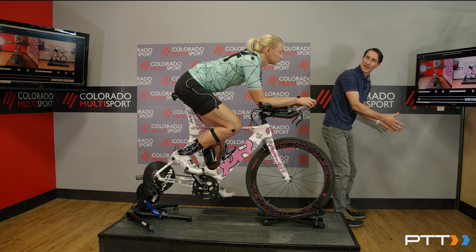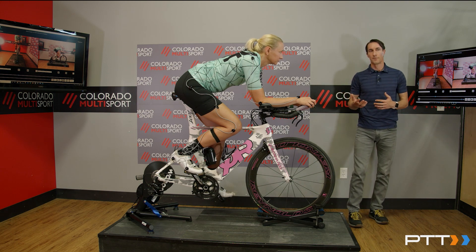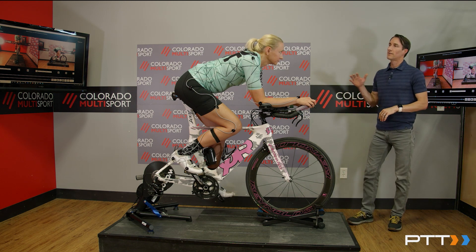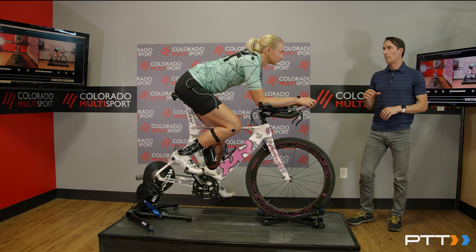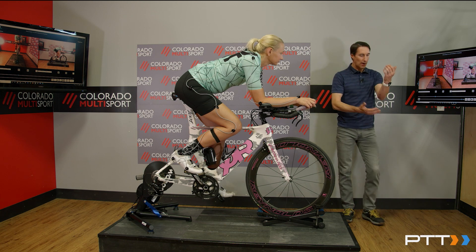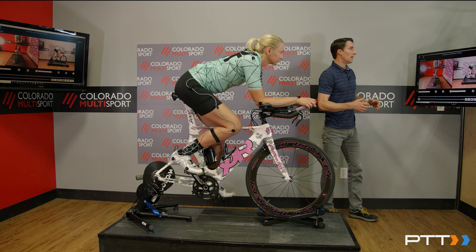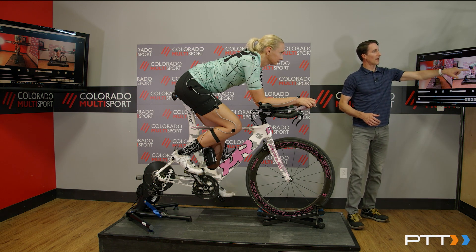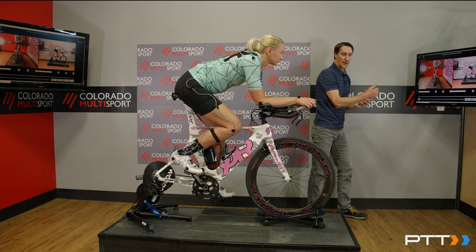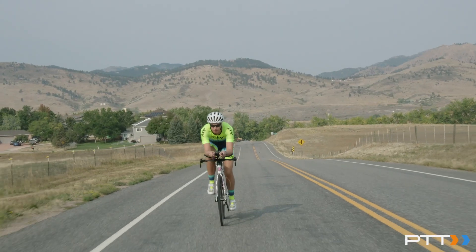On a road bike, you're typically in your hoods, or maybe in your drops to get a little bit lower and become more aerodynamic, or maybe you're even trying to hold the tops and get really tucked in. That requires so much energy to really sustain that aerodynamic position on a road bike. The benefit of a tri-bike is that, again, we have the aero bar, and now we're actually resting our skeletal system into the aero bar cups and pads. We're using the skeletal system to hold the body weight that we've tilted forward and put out over the front end.